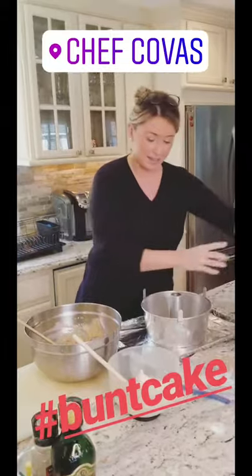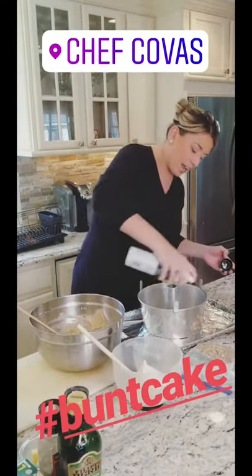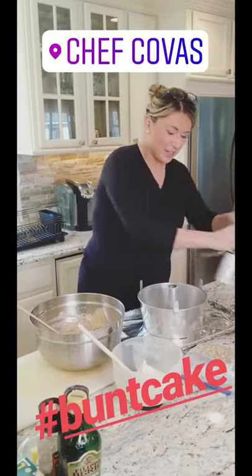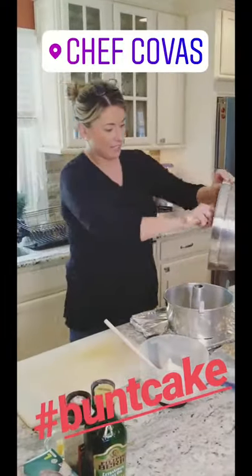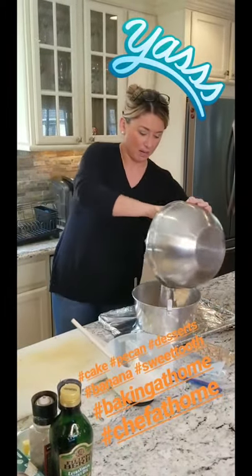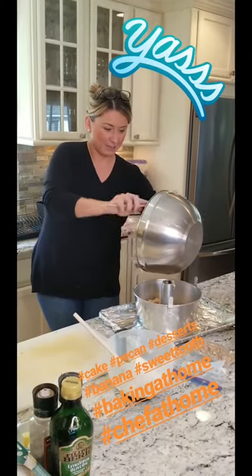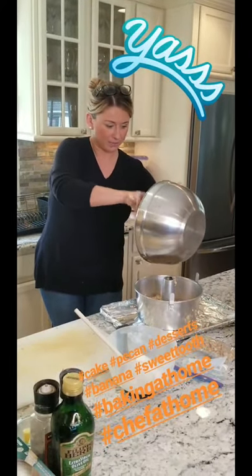I'm going to spray it once again — spray the inside ring, don't forget that. We're going to layer the batter in here now, spreading it evenly around. This is going to rise, so it looks kind of empty in the pan right now, but it's going to pump up.